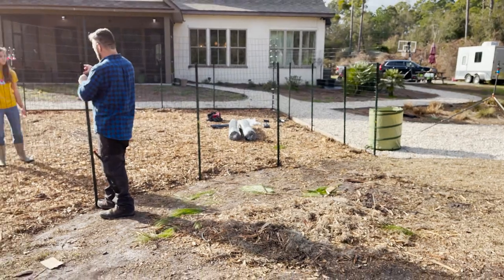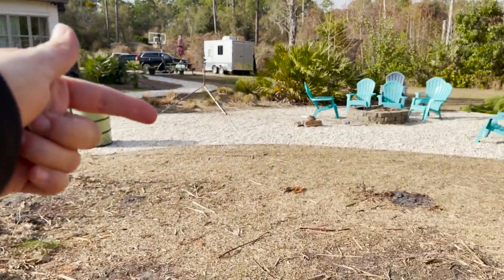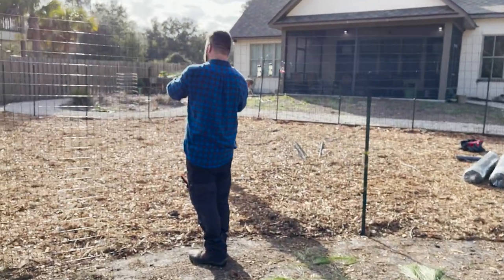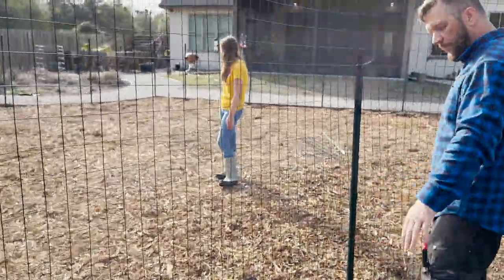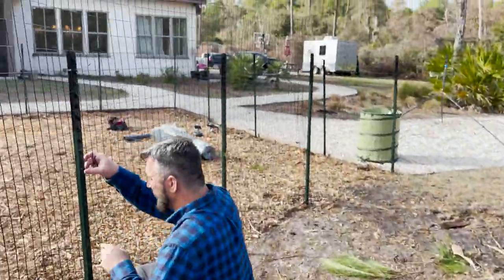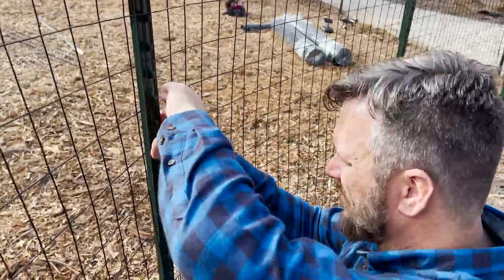We wanted to keep it kind of circular because it was circular before, and it goes into this rock area that's a circle. That way it's just aesthetically pleasing — it looks kind of unique but it mirrors that circle over there. This is where the original grass line was before we took the palmettos out. We might extend it at some point, but this way it just kind of looks cohesive with the landscape that was here.